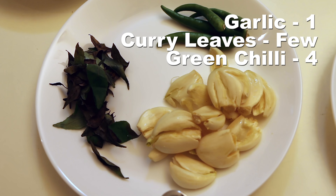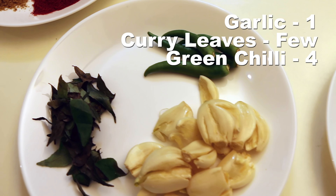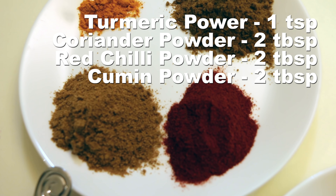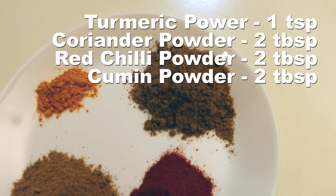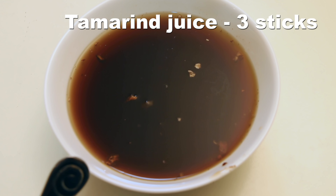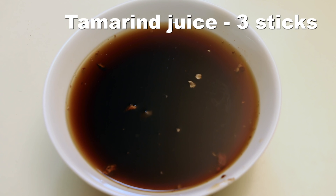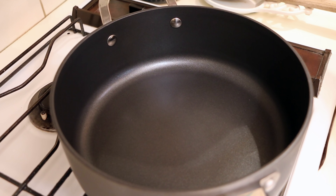I also have one whole garlic, slightly crushed, a few curry leaves, and four green chillies. For the powder masalas: one teaspoon of turmeric powder, two tablespoons each of coriander powder, red chili powder, and cumin powder. Finally, tamarind juice made from around three sticks of dried tamarind soaked in boiling water and the pulp extracted.